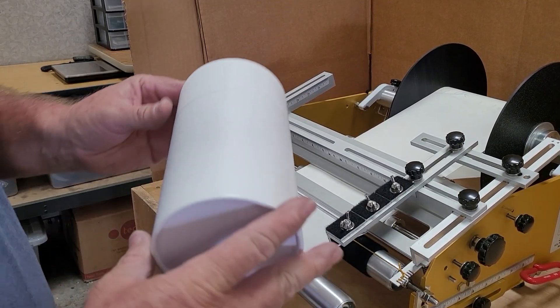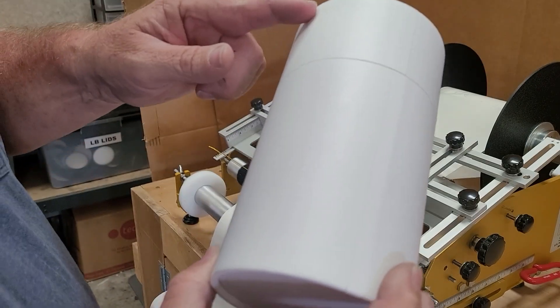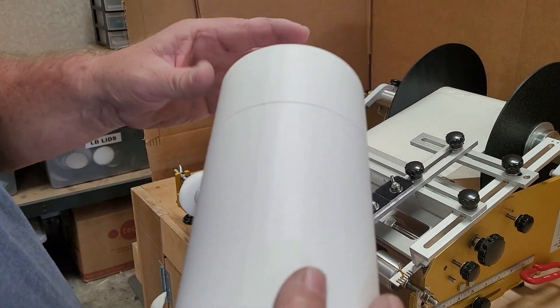In this video we're going to be putting a full wrap on this straight container — it's full height, top to bottom, and it's a full wrap.